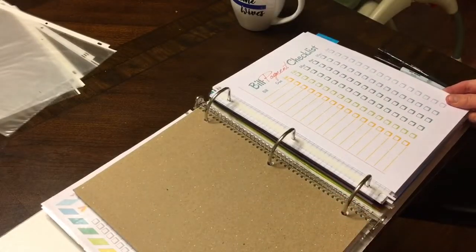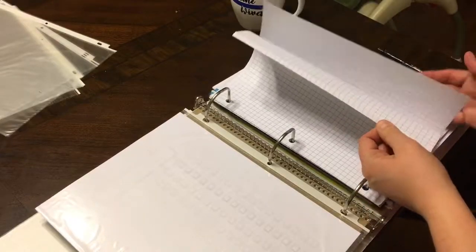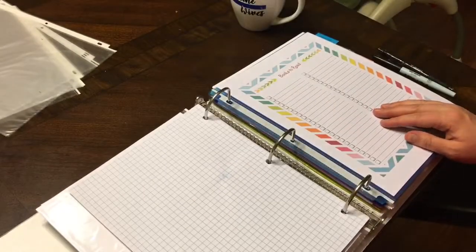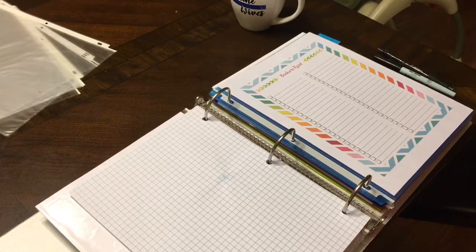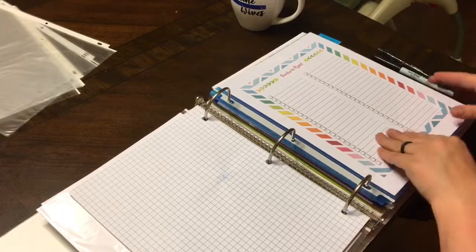I put in some three-hole punched graph paper to help me with my bills as well. I had a running tally going last month and it really helped us know what bills were coming. Going through and finding all of our bills, I actually found some we were going to be charged for that we didn't want — like Hulu automatically signed us up for HBO and our bill was going to go up to $22, so I cancelled that.